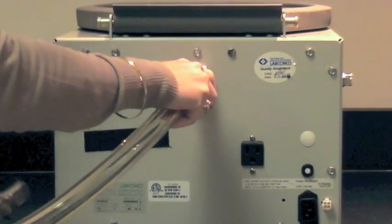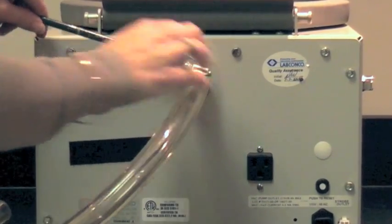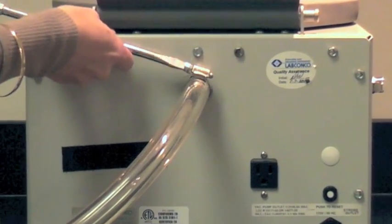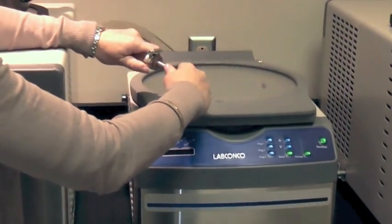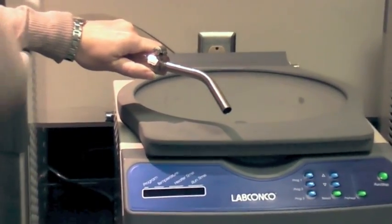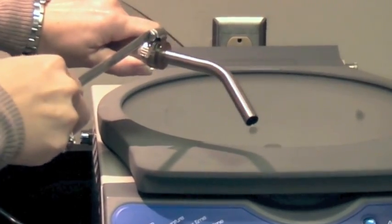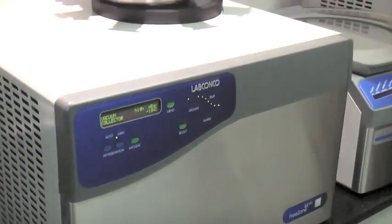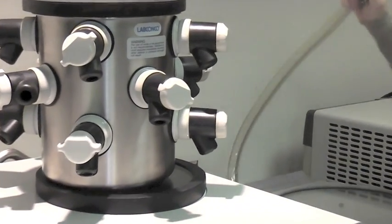First, connect one end of the half-inch tubing to the Centrivap vacuum port. Attach a freeze-dry half-inch adapter to the other end of the tubing. Insert the freeze-dry adapter into a chamber port on the freeze-dry system.